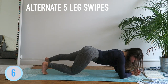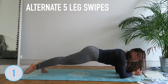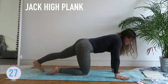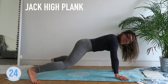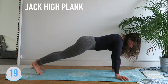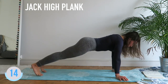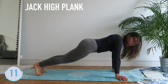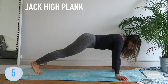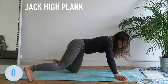Better to stay on your toes. Good job. 30 seconds — jack, high plank. Only 30 seconds, come on. Keep everything tight. Butt down. Straight back.